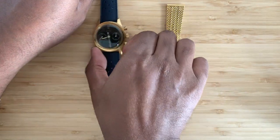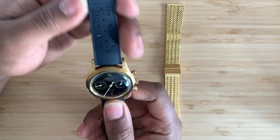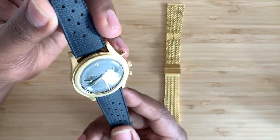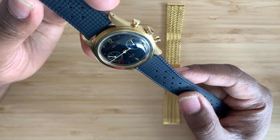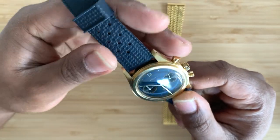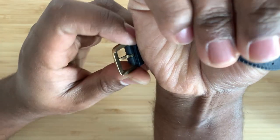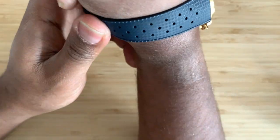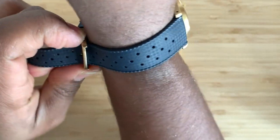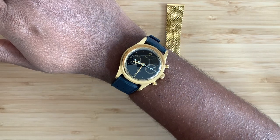The third thing you didn't know about the Baltic Bi-Compax 001 is that it's not only a strap monster, it's a strap vampire — it turns whatever you put on it as if it always belonged. I've got a navy tropic strap, typically for dive watches, actually part of the Baltic Aquascaf bronze. You wouldn't really think of a chronograph on a tropic strap, but when I put this on, it actually looks like a rally strap. It works perfectly.